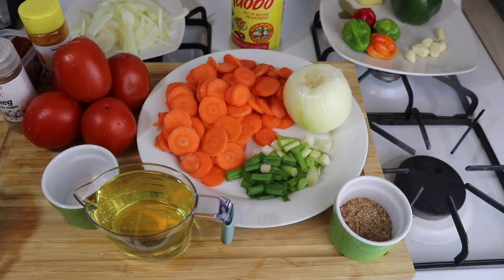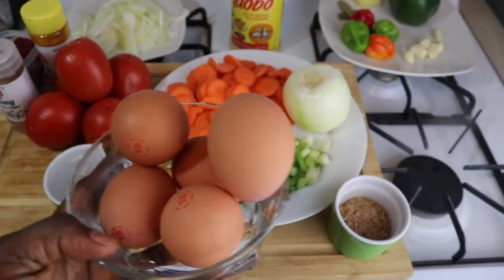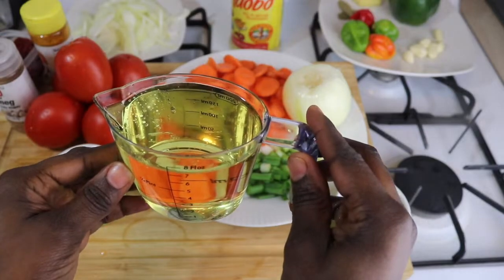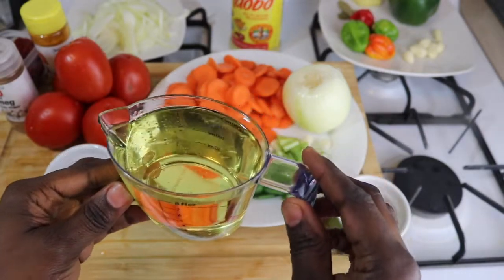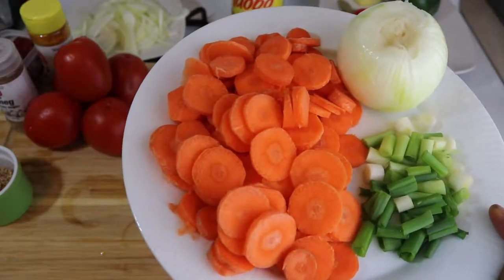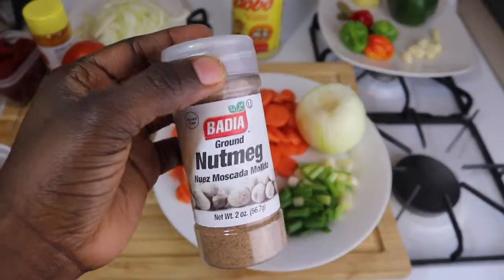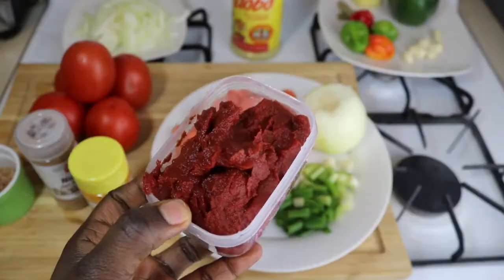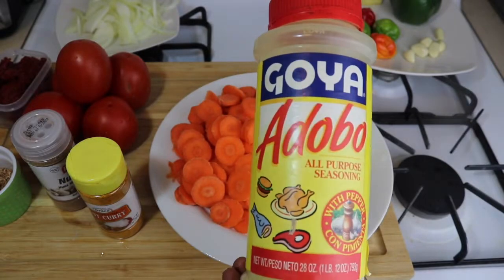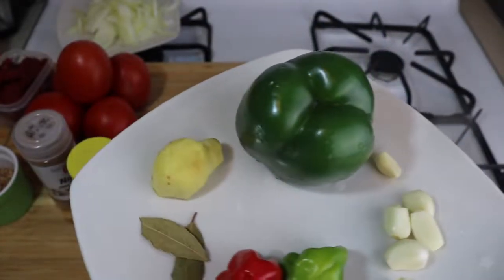First of all, you will need your eggs. I'll be using five whole eggs — you can use any type of egg you want. Then one cup of cooking oil, this is canola oil, you can use vegetable oil also. Some salt to taste, powdered shrimp, carrots, spring onions, and a bulb of onion, five fresh tomatoes, nutmeg powder, tomato paste, sliced onions, edible seasoning, Jamaican hot peppers, ginger, and garlic.